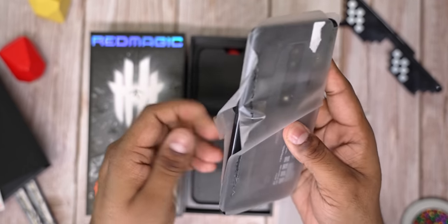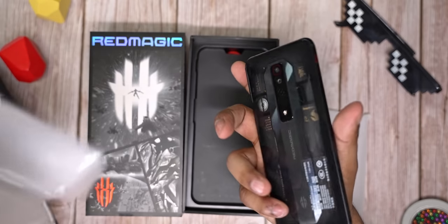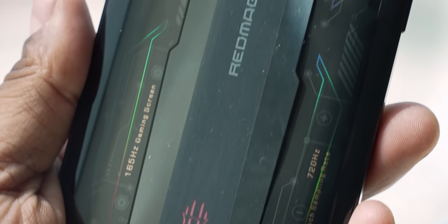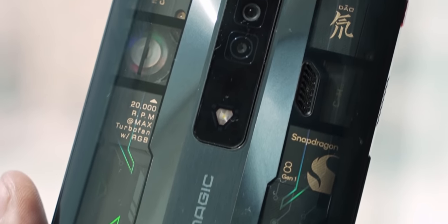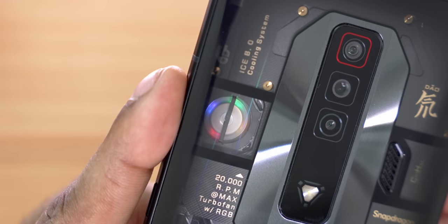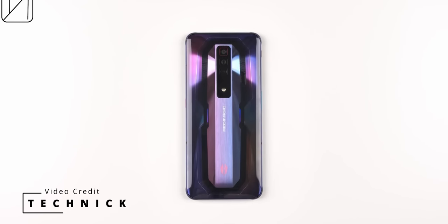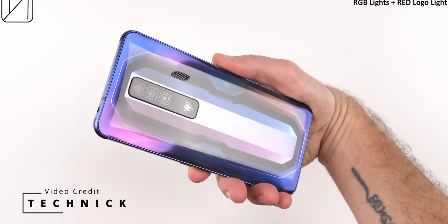This here's the Supernova version — that's the transparent back with all the different specs visible underneath. Apart from the RedMagic logo that lights up, the fan too has LEDs on this one. Yes, there is active cooling. You also get a stealthier Obsidian and a more flamboyant Pulsar as the other two color options. My favorite has gotta be this transparent back — it looks really nice. Globally, this one is only available with the top spec variant, the one with 18 gigs of RAM and 256 gigs of storage, but in China it's available even with lower configs, though it costs a tad more.